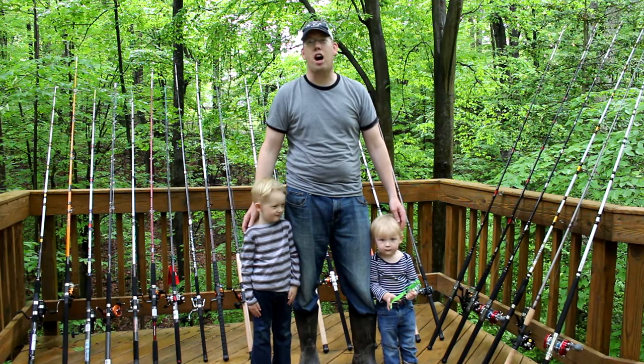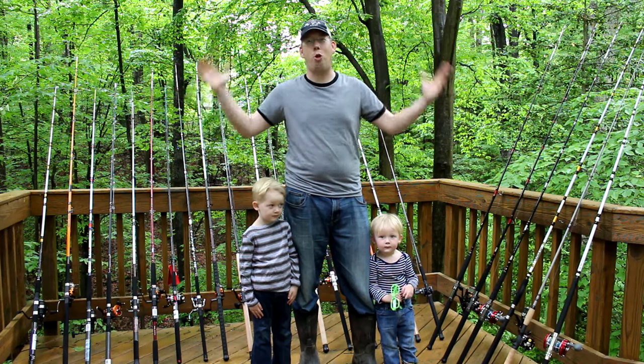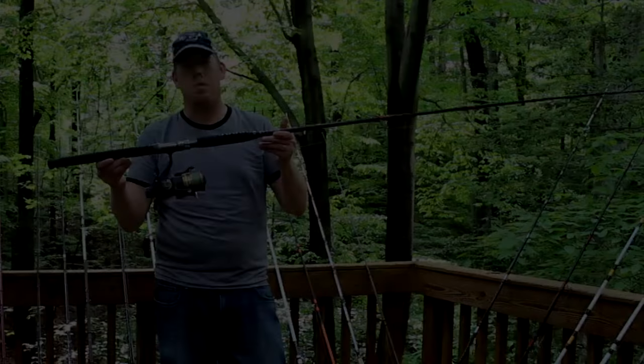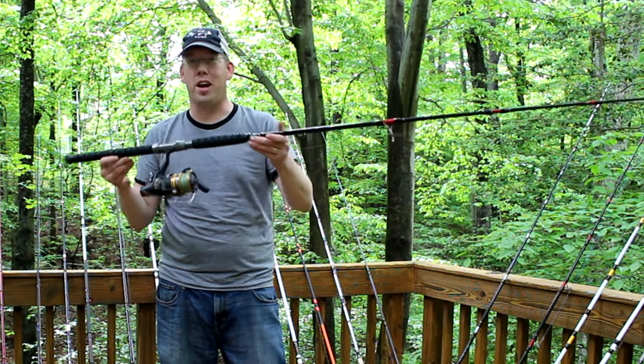Hey, Luke here with catsandcarb.com, and me and my boys are doing the ultimate catfishing rod review video. I'm also going to be giving away this Big Cat Fever spinning rod at the end of this video, so stay tuned to win.